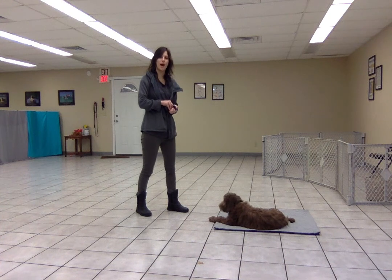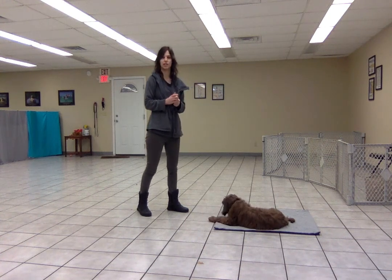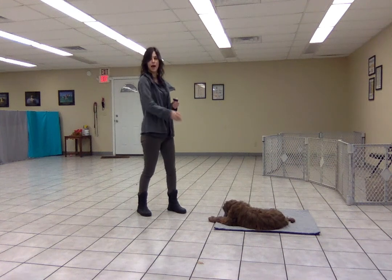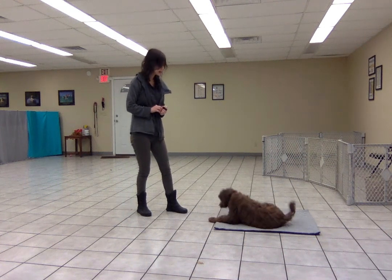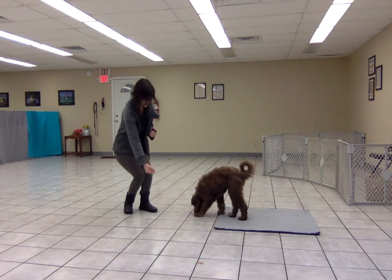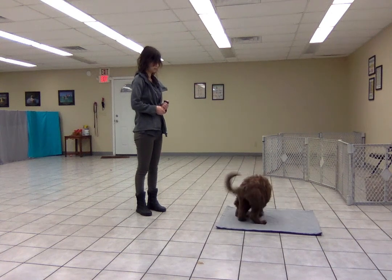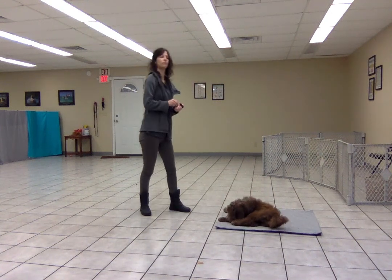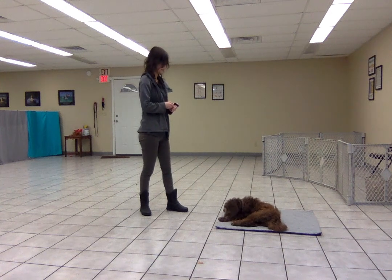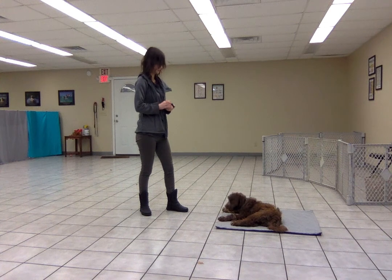The key here is to build up gradually, and if she starts not targeting the mat — say she lays down in front of me, not on the mat — then I would want to move closer to the mat next time. Free. Good girlie. Here you go. Place. Good girlie. Here you go. Free.